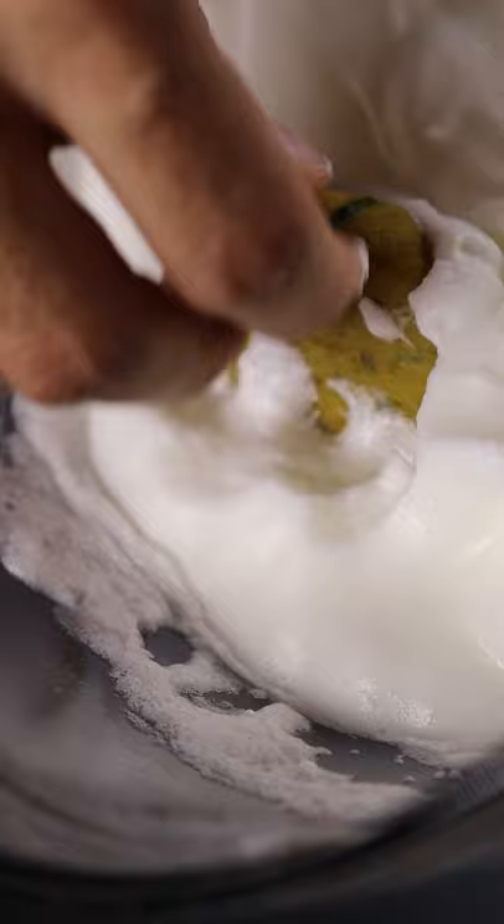Grab some tamarind chutney and spread it onto the bottom of your bun along with some onions, your patties, a tomato, and that's it. Enjoy.